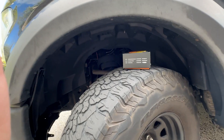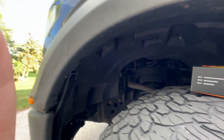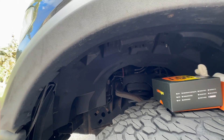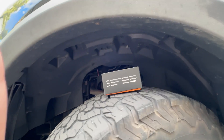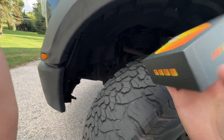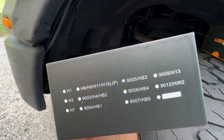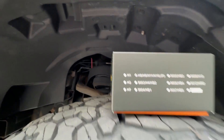To get to the lights — you've probably seen tons of these videos — you can take the tire off if you want, but that's a little excessive. Just turn the wheel in one direction so it gives you some space in there. The high beam is the 9005 and the low beam is the H11.